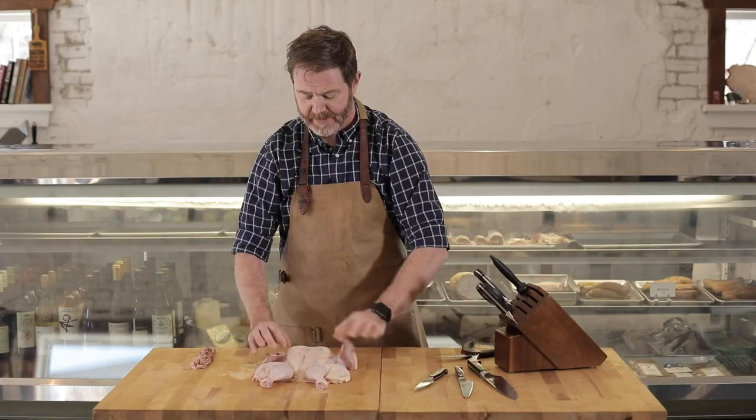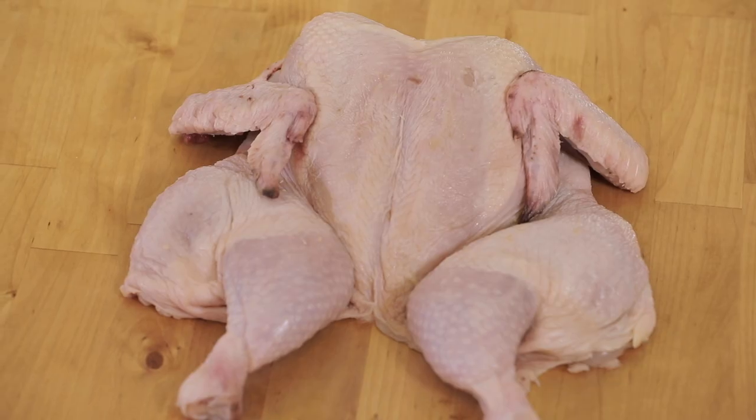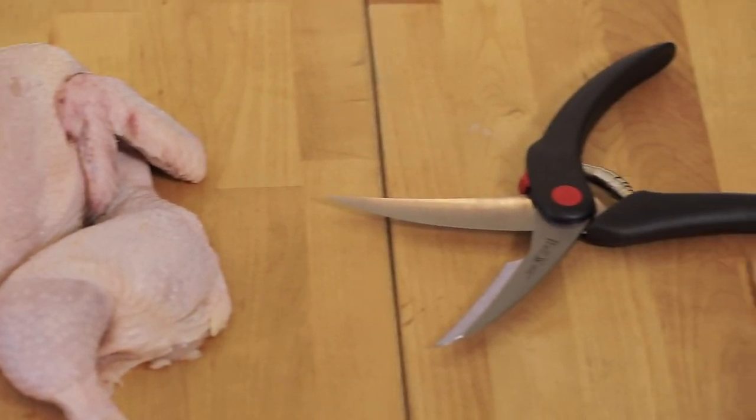Flipping it over and we season straight into our pan or onto our grill. And there you have it — spatchcock chicken made easy with Zwilling kitchen shears.